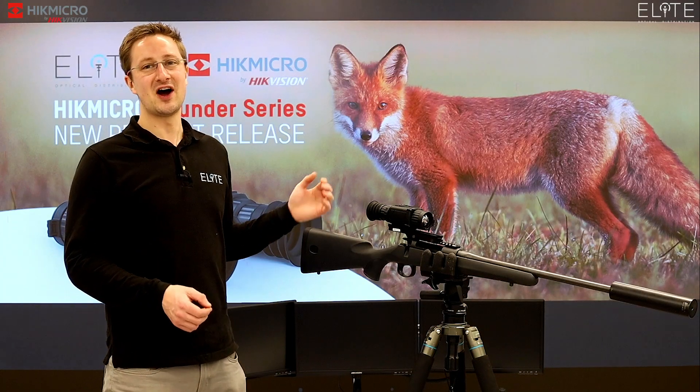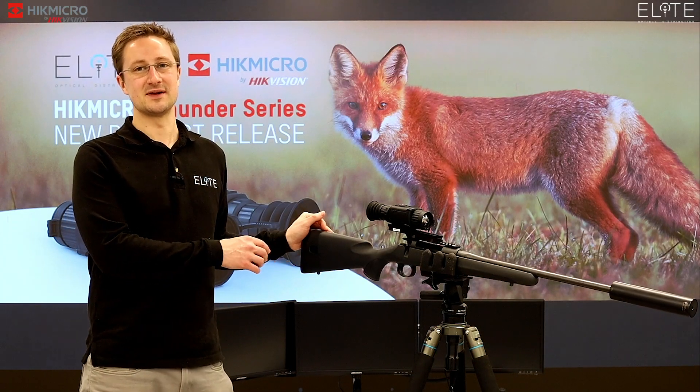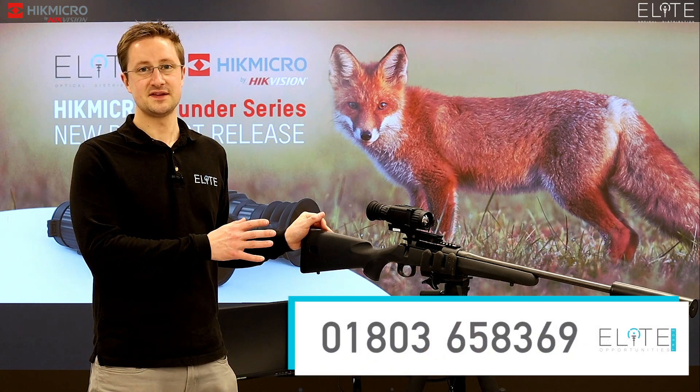So that was our introduction to the HikMicro Thunder thermal weapon scope. If you'd like any more information or you'd like to place an order, just give us a call. Thanks very much for watching.